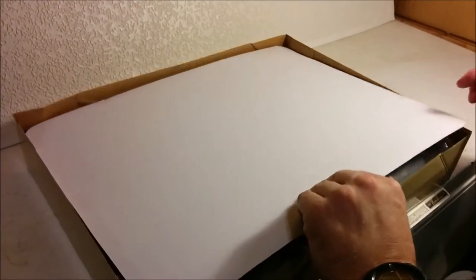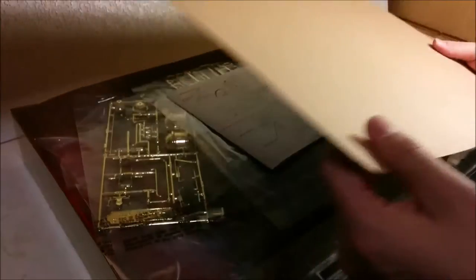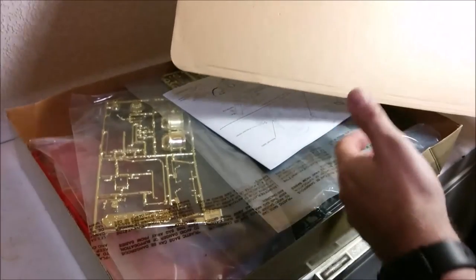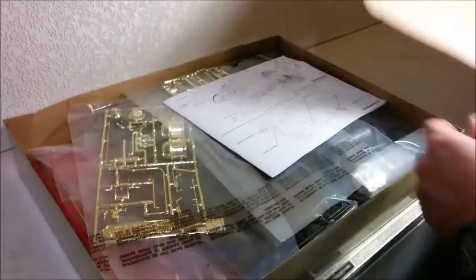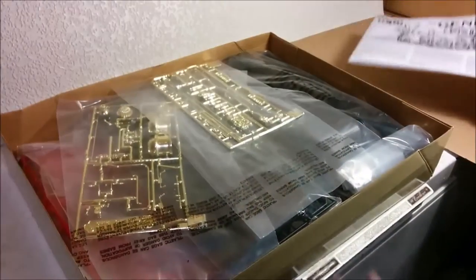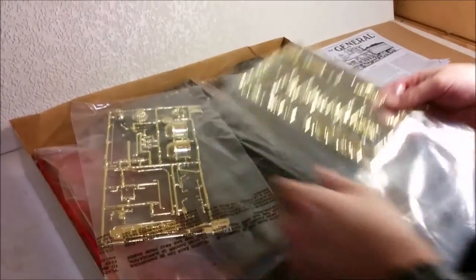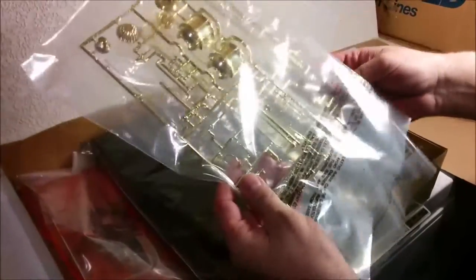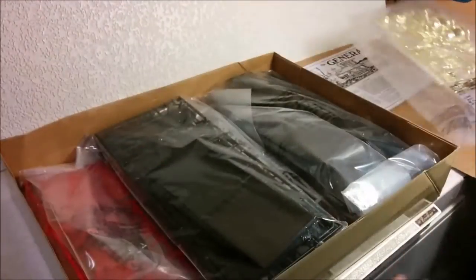The first time I looked in here I thought that maybe this piece of cardboard was a copy of the cover, but it's just for protection. As you can see from the dents it really does keep the parts from poking up through the top of the box. So we've got the instructions, and we've got two brass sprues which is a little bit different — normally you expect to find chrome.